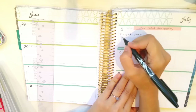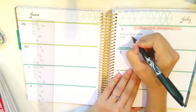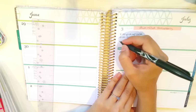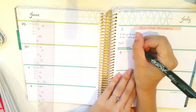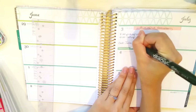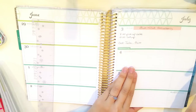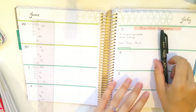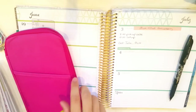So eight o'clock pick up cake, ten o'clock set up. And then if I had specific phone calls to make that day I might add them here. And then in this section I would probably make a to-do list. You can add a sticker if it's a very special occasion.